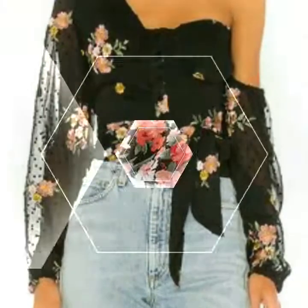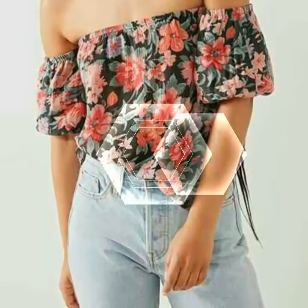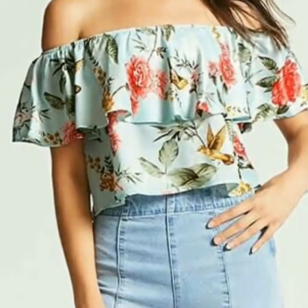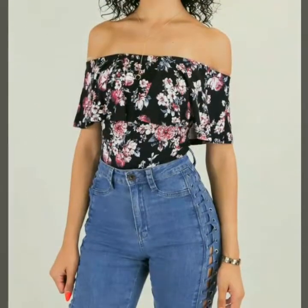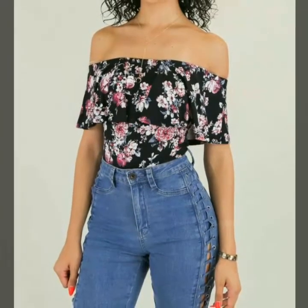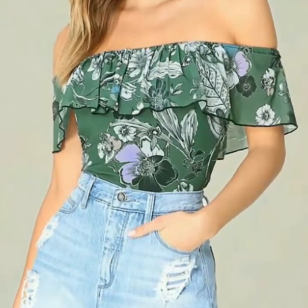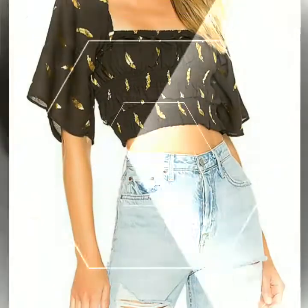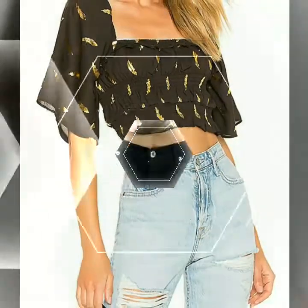Assalamu alaikum, welcome back to my YouTube channel. How are you, friends? I hope you all are fine and good. Today I am back with a very beautiful and stunning collection of floral print tops design ideas. In this video you will see different designs of tops in different colors, and I hope you love all the designs.